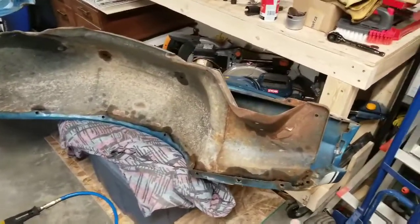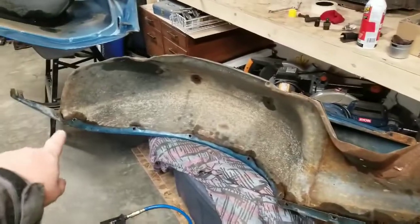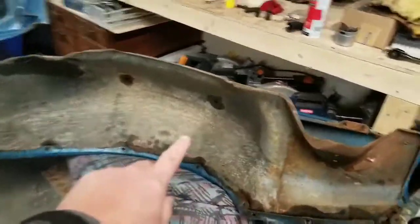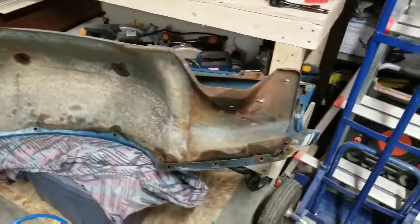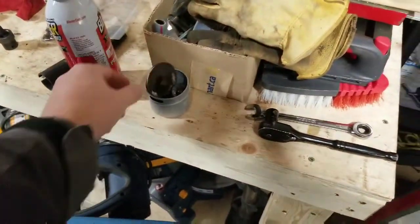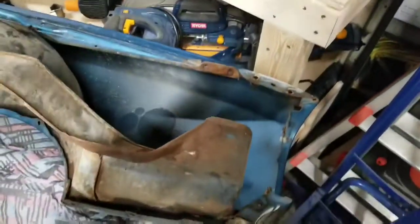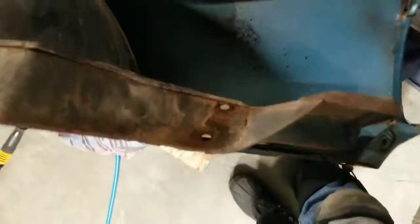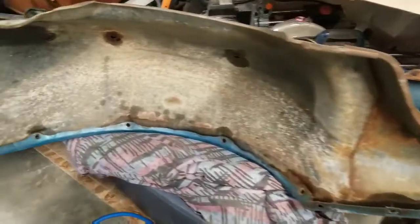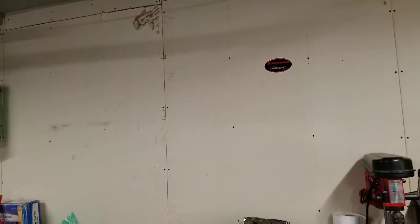We've got, I think, nine bolts around the perimeter and two bolts up in there. Some of these things were just held on with random bolts that whoever took it apart before threw back in, and some of them had nuts on them. Some of them, the weld nuts back inside there, had come off on the one. So I'll get these things broken down and hopefully get them hung up on the wall.